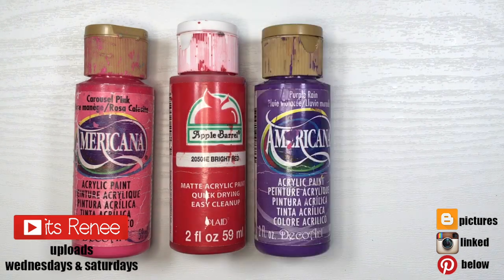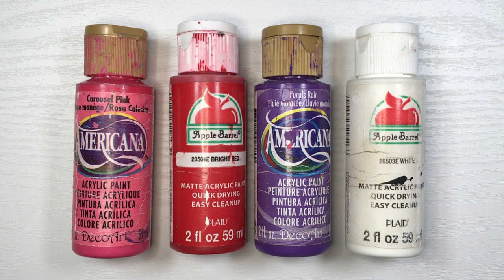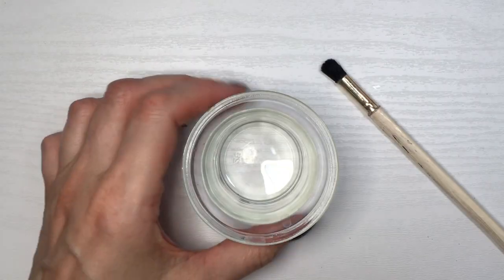Hey guys, it's Renee. So to make this fuchsia acrylic paint color, I'm going to be using this carousel pink, this bright red, this purple rain, and then this white.